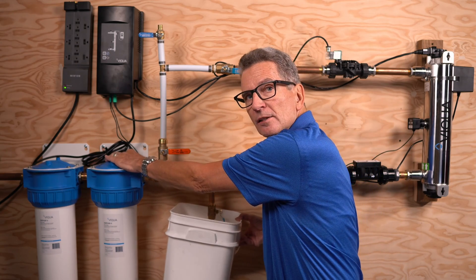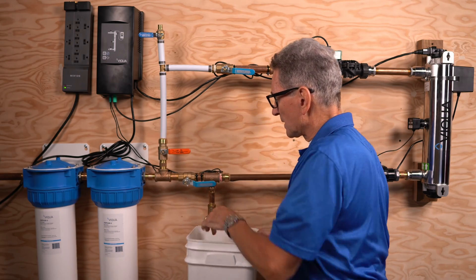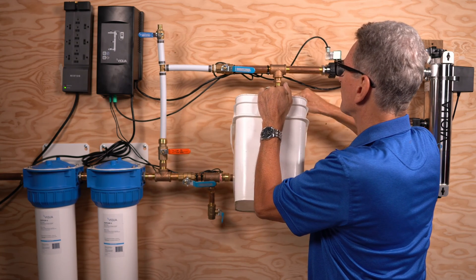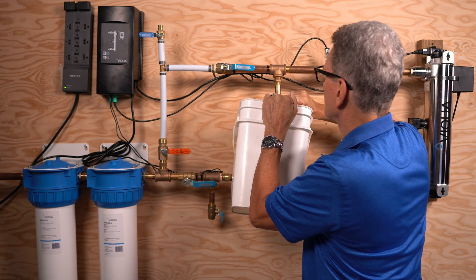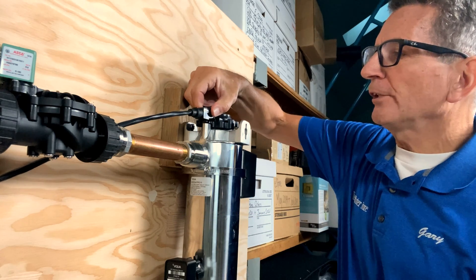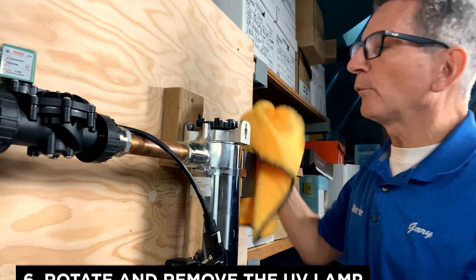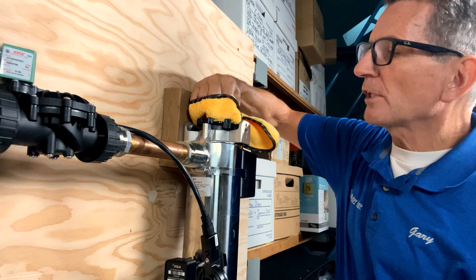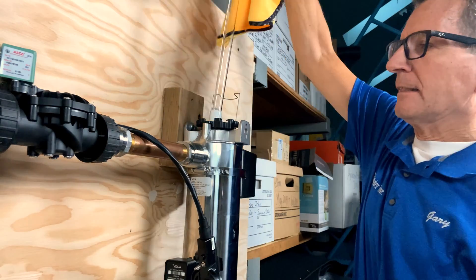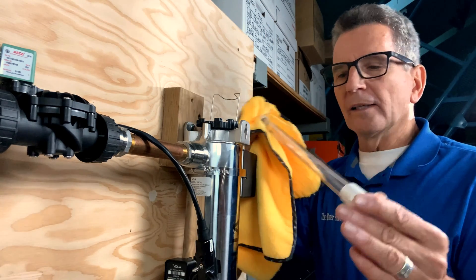Push the pressure release on top of the filter housing to allow air in and let water drain out; close it once drained. You can also open the valve up top and let water flow into the bucket — shut it off once it stops draining. To remove the lamp, pinch the wire form, bring it up, then pull the connector straight up, wiggling it back and forth to get it loose. The bulb may still be hot even after 10 minutes, so use a cloth — turn it slightly and it comes out.